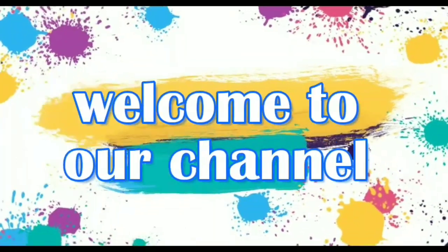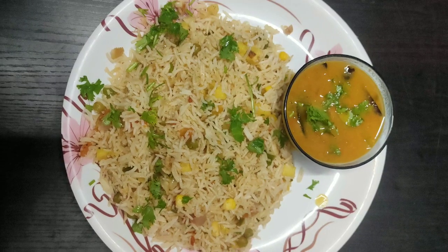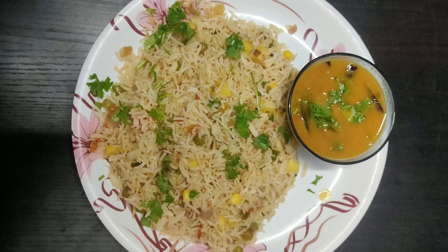Hello viewers, welcome to our channel Manojna's Kitchen and Health. This is the recipe for pineapple rice.